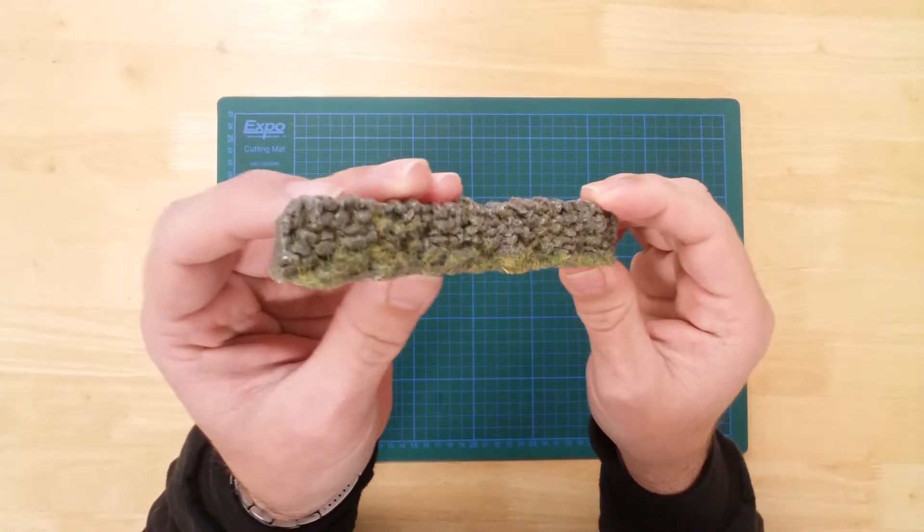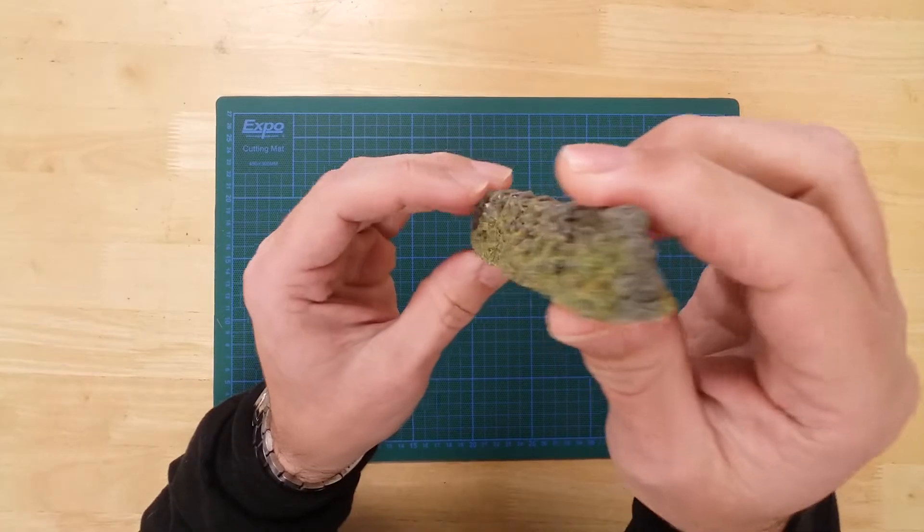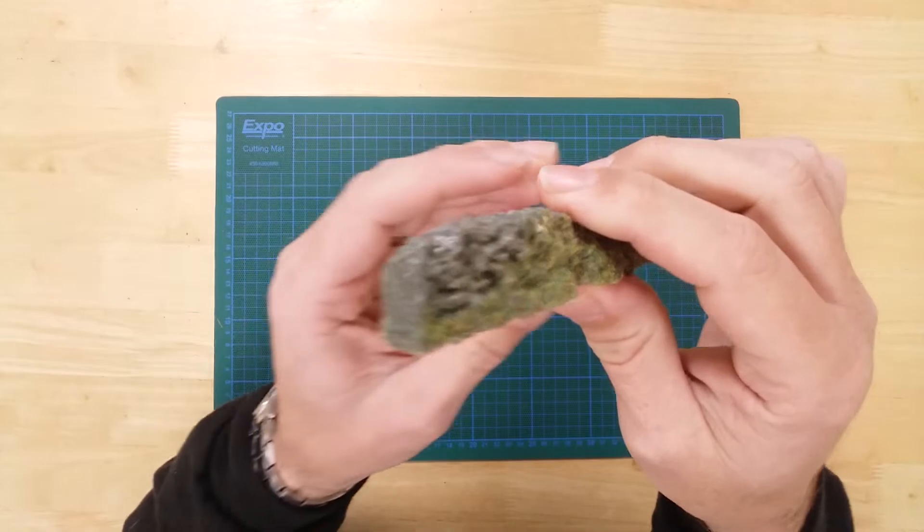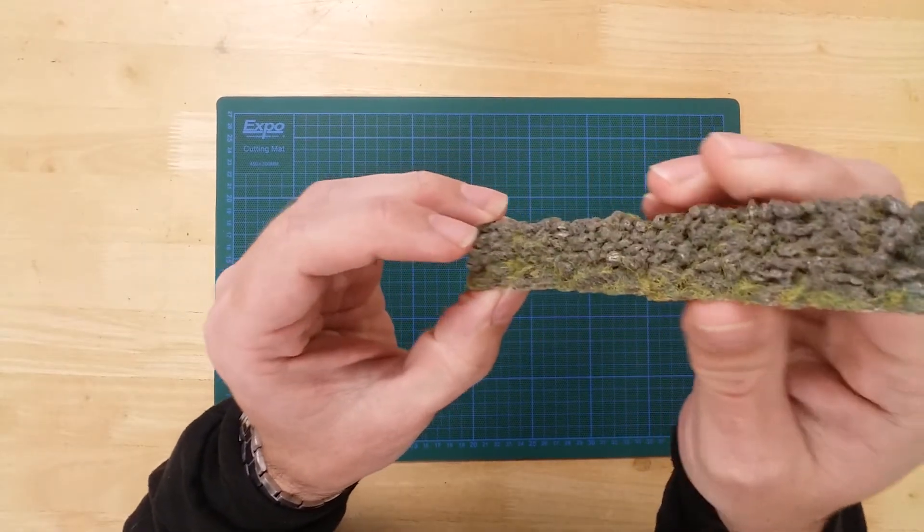In the pack, you will find a single section of walling. The model has been well detailed to depict a well-maintained but slightly overgrown rough stone wall.